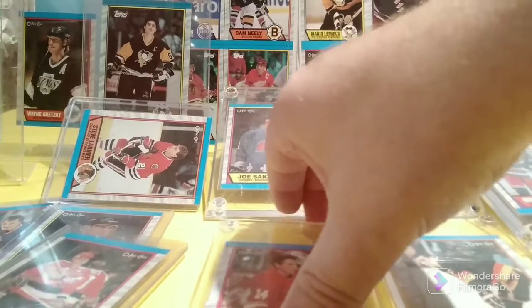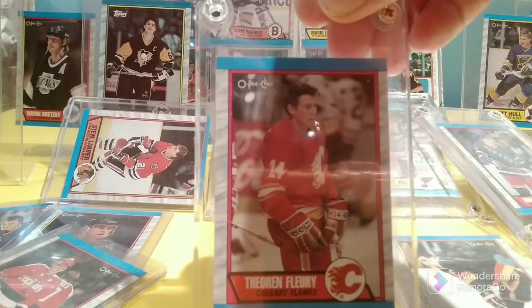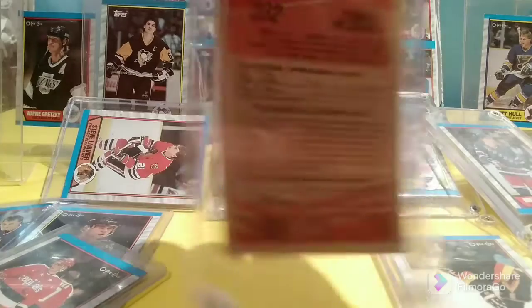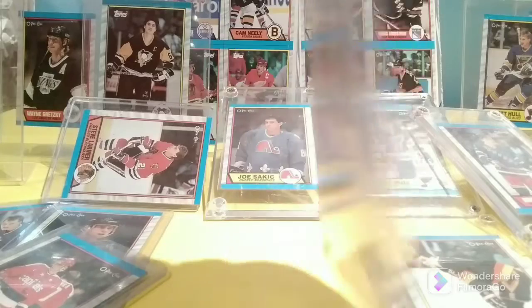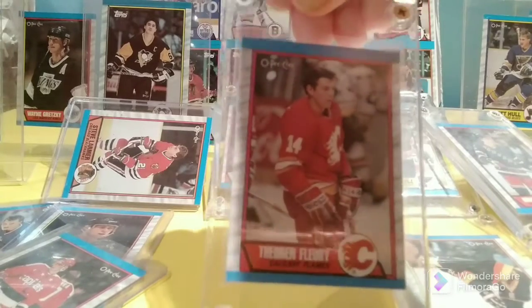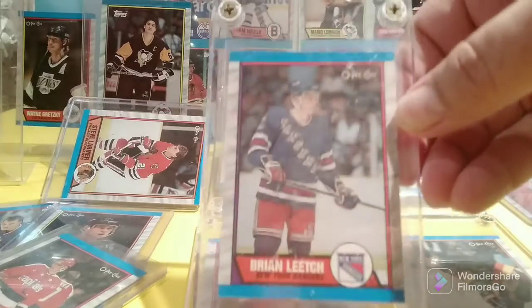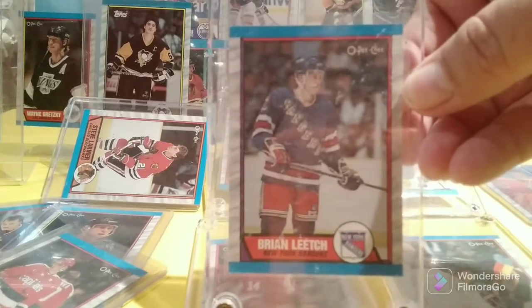Next up is Theo Fleury — not yet in the Hall of Fame, but perhaps one day. An extremely ferocious and talented player, even though he was like 5'7". Probably the second most viable card in the set is the Brian Leetch rookie card — a Hall of Famer, like Joe Sakic.